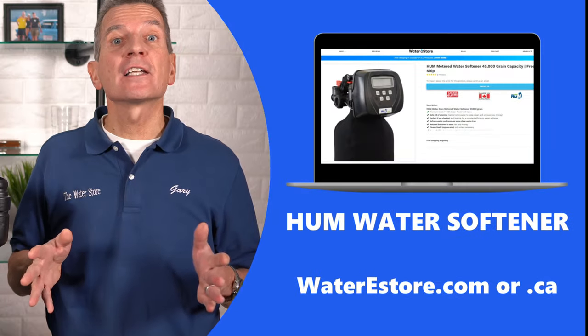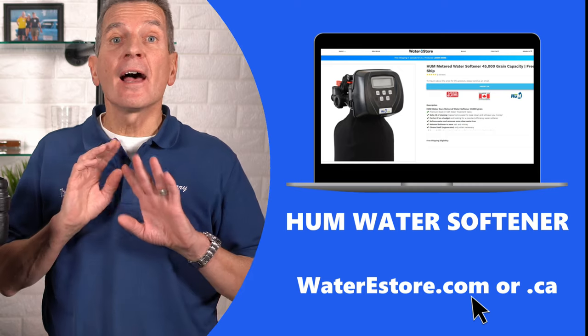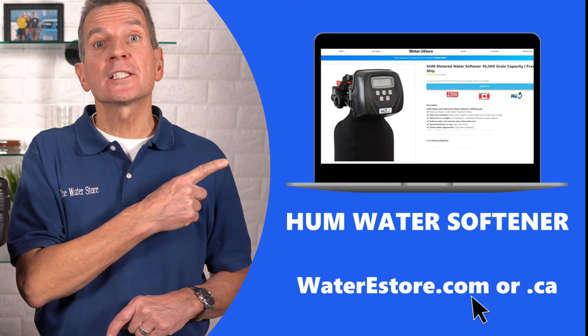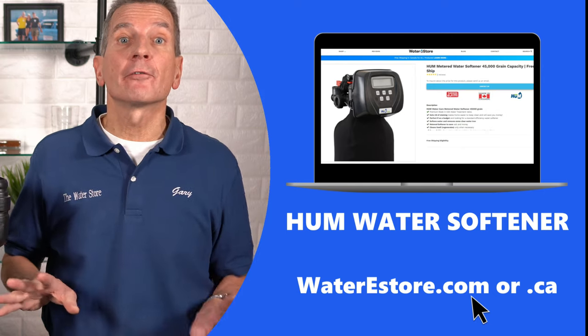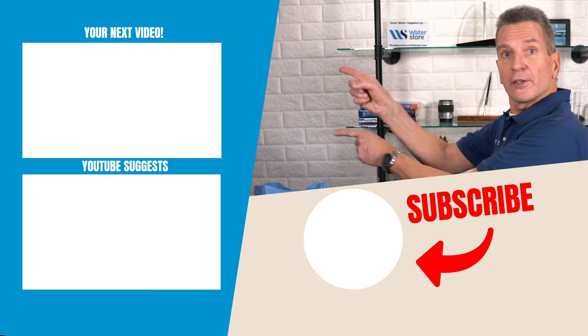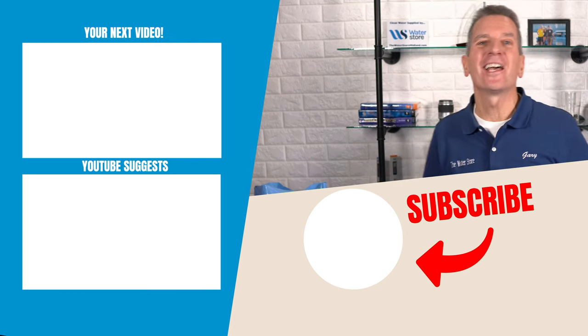If you're thinking about investing in a new water softener for your family, check out our websites — waterestore.ca in Canada or waterestore.com in the US — we offer free shipping and discount pricing, with a link in the description. For more videos on water softeners, click up here and I'll see you there.